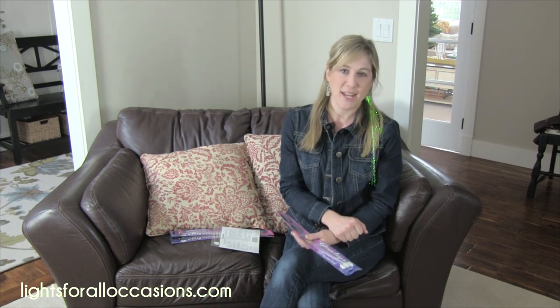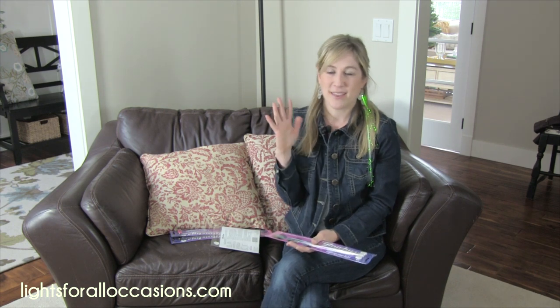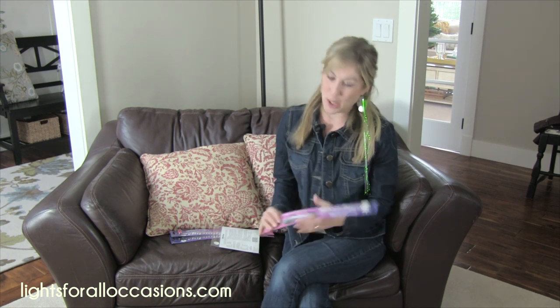You thought we just sold your typical decor for weddings and special events, but no. We have products that are amazing for yourself, for your own costume, and for whatever your brain can think of to incorporate these amazing products called the Glow Bee.